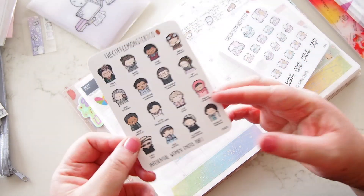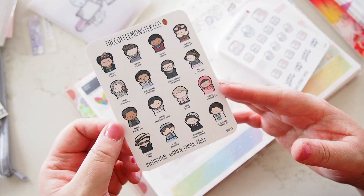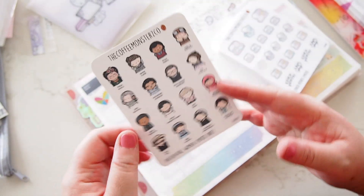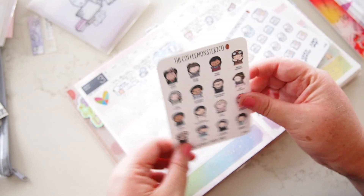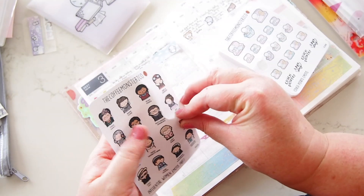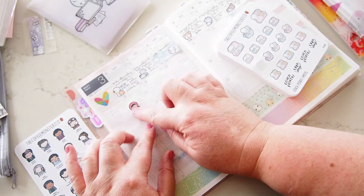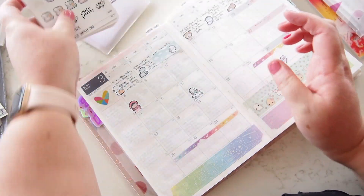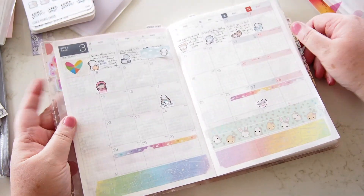Today is Monday and Helen has made this set of influential women emotis, which I think are excellent and so important. I'm going to pick one of these for today. I'm going to choose Malala because I recently had my Malala Fund Kiki K planners come through, so she's kind of in my mind at the moment. I'll put her there and write something tonight about what happened today — it'll probably revolve around filming because I've done a few videos today.